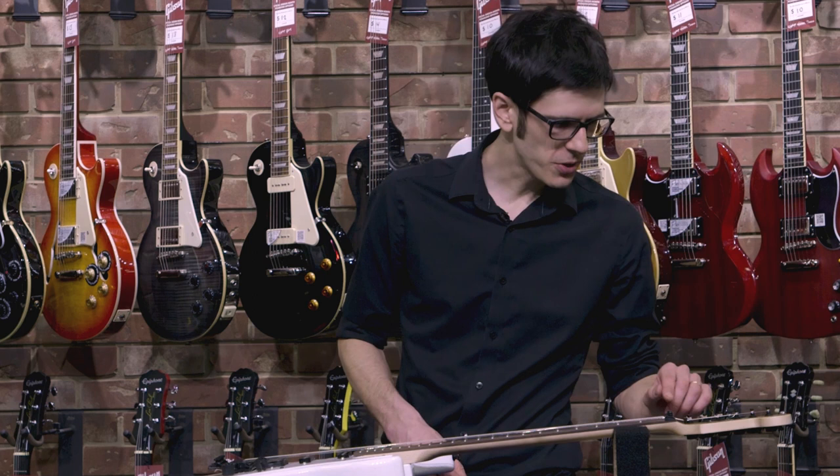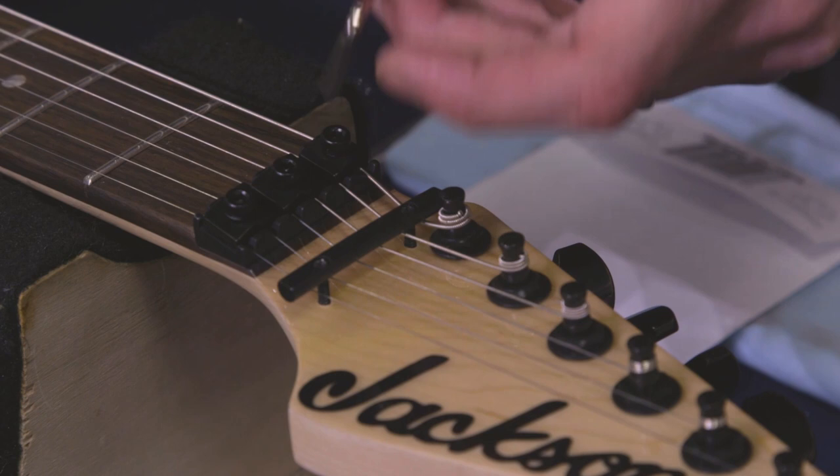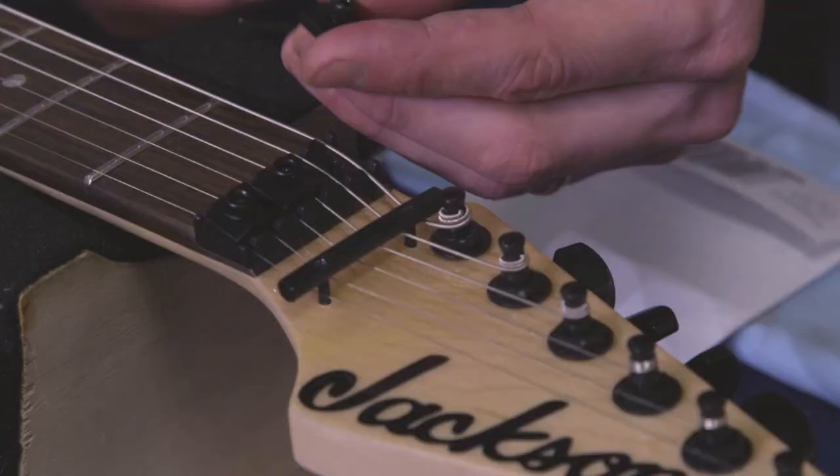So the first step is to unlock the nut. Make sure you've got the right size wrench here. If you bought your guitar new, it almost certainly came with the right size wrench. You can remove that block completely — just take note of the orientation so that you can put it back on the same way it came off.